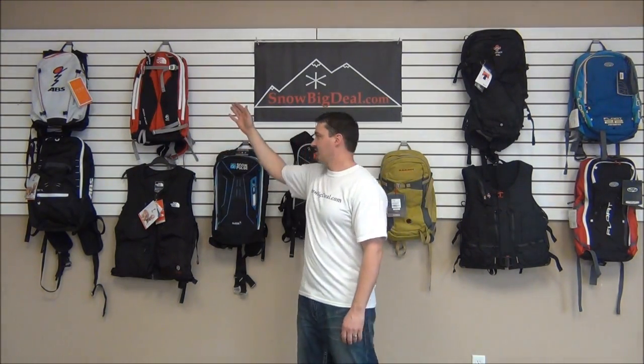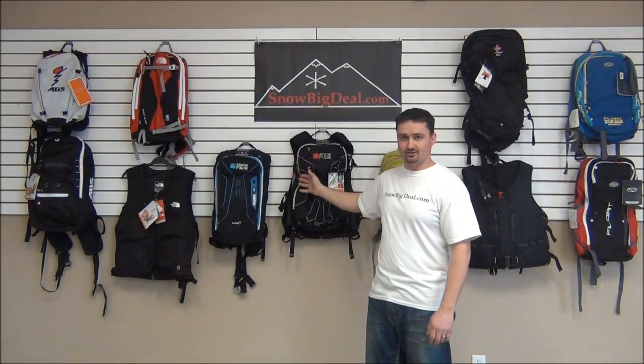Hi, I'm Brian from SnowBigDeal.com, we're the Avalanche Airbag Experts. Today I'm going to show you some of the differences in the airbags. Here at SnowBigDeal we sell every brand and every model of avalanche airbags on the market. We sell ABS, the North Face, Snow Pulse, Mammut, the Wary, and BCA.